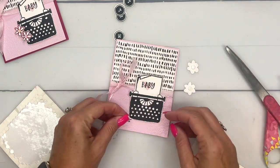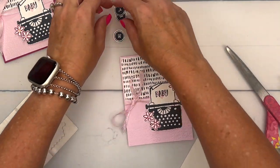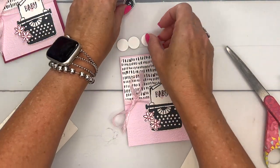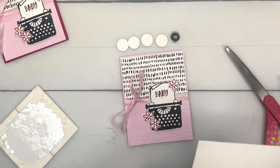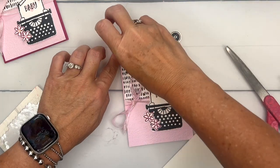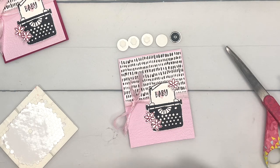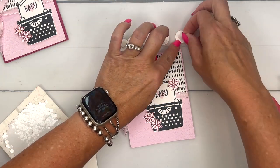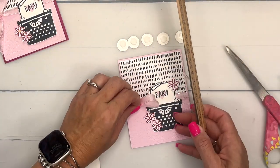I'll put two down here at the bottom and one up here at the top. For the 'Hello,' I'm going to flip them all over and put dimensionals on the back. What I like to do is use some kind of straight edge — like a ruler, or an edge of a notebook, piece of cardstock, or chipboard — to help me line them up. Lay them down and before really pressing that adhesive end, make sure they're straight.